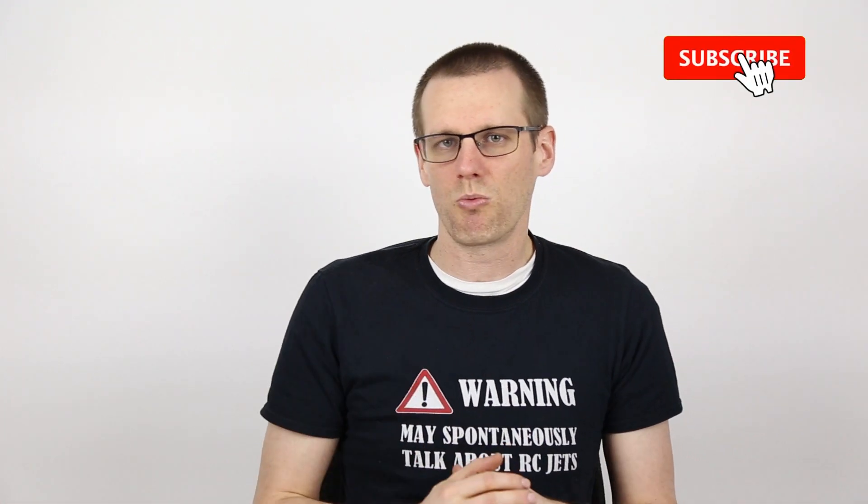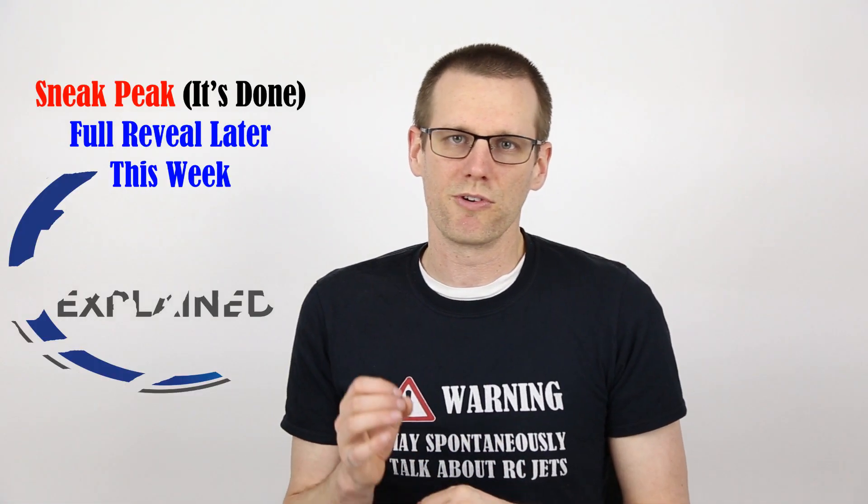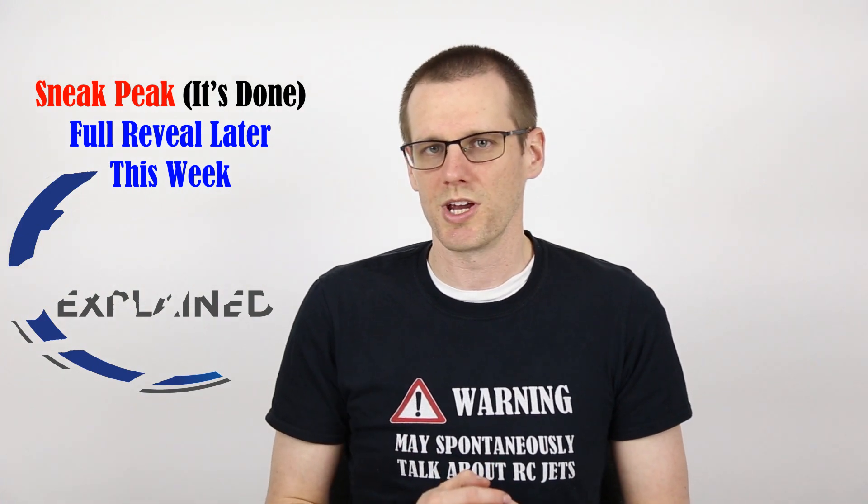Before we get into that, at the time of this recording we're not quite there yet at a big major milestone for the channel, but I'm quite certain that at the time you're watching this live on YouTube, if you look down you will see that major milestone. An awesome subscriber gave me a great idea, and the timing of this could not be more perfect. Right now I'm actually in the middle of a redesign of the logo for the RC Explained YouTube channel.